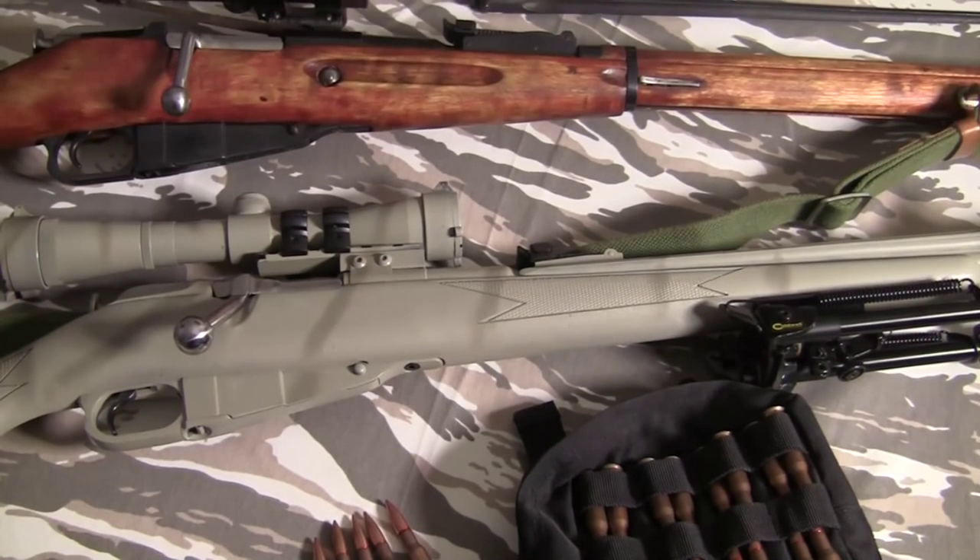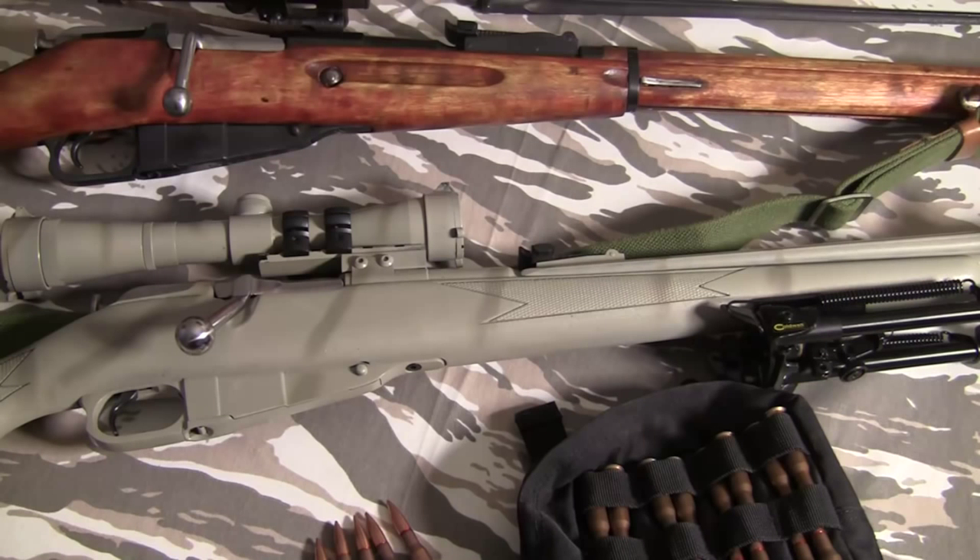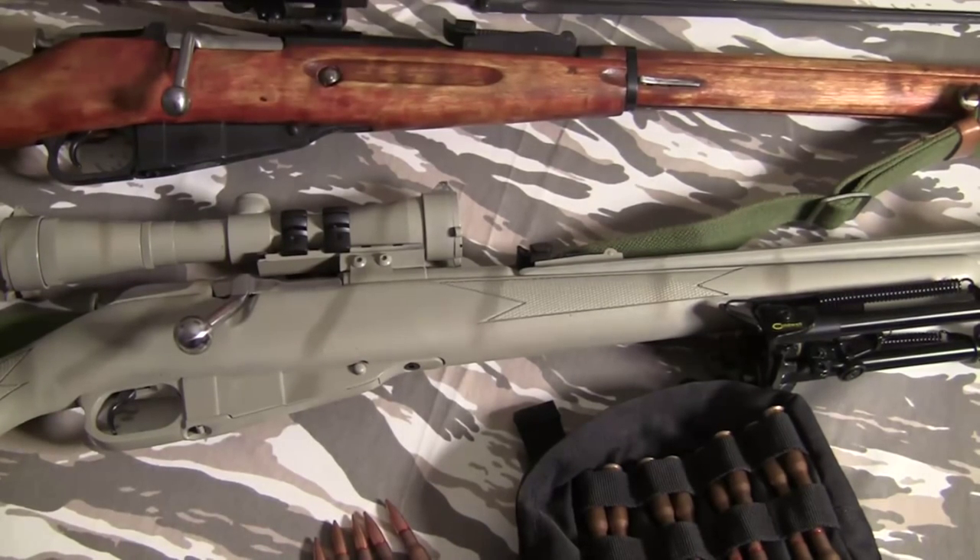So you want to buy a Mosin, do you? Well, I hope this video will help you out. Today we're going to cover a topic that almost anybody who's got into firearms in America has probably looked into — these normally $99 to $130 often Russian bolt-action rifles that we Americans pronounce as Mosin-Nagant, although I believe the closest pronunciation is Mosin-Nagant or something along those lines. I'm just going to call it a Mosin for this video.